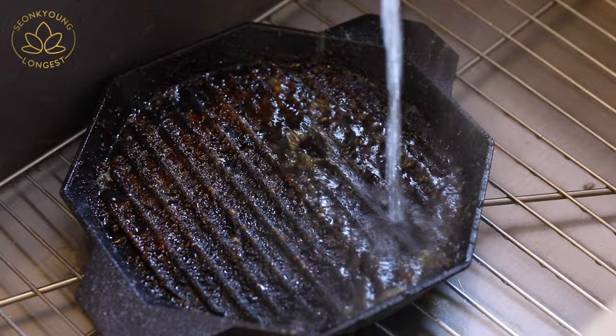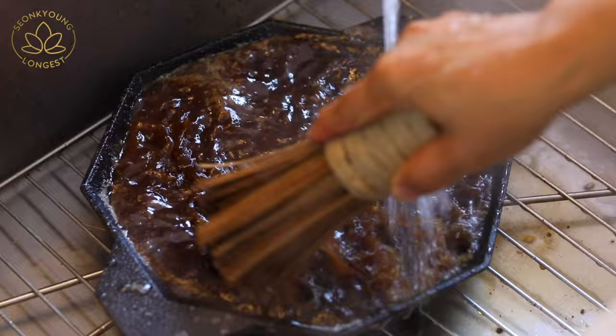When the beef is all done cooking, you might be worried about the sugar that's burned onto your cast iron pan. Don't panic — just bring the cast iron pan while it's still hot to the sink and under running hot water. It has to be hot water, and scrub with this handy dandy bamboo scrubber. I got this from Amazon, so you can definitely purchase it too — I'll put the link down below. I'll also put my grill pan link down below if you're interested — it's made in Korea.